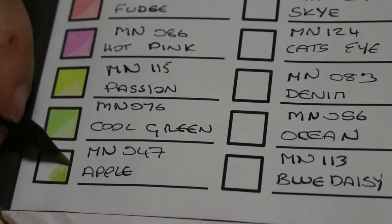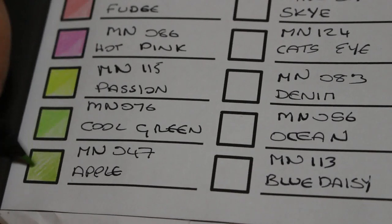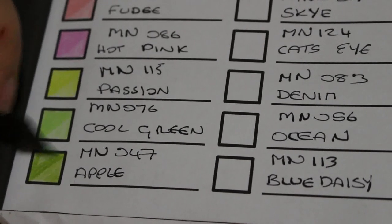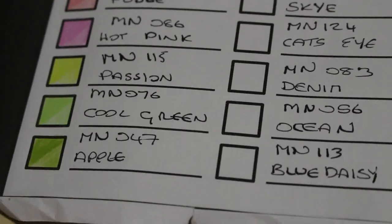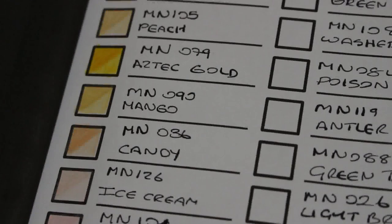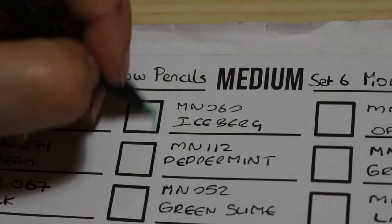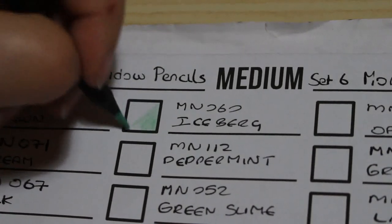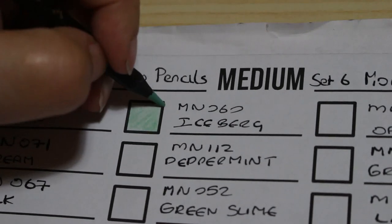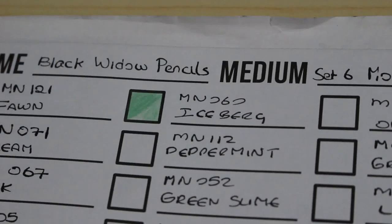Oh, that is a gorgeous colour — it is very much like an apple green. There we are. The next one is called Iceberg, number MN060. It's a sort of bluey-green — that is gorgeous, that is beautiful, such a nice colour. I do like that colour — these are beautiful colours actually.